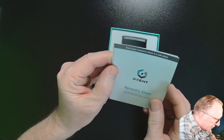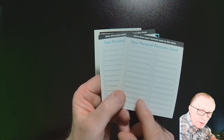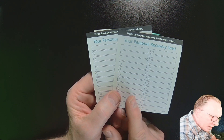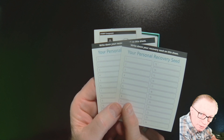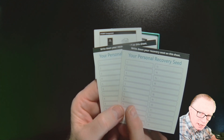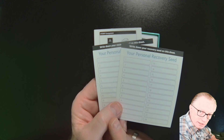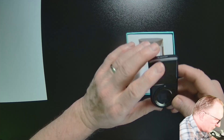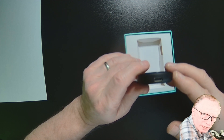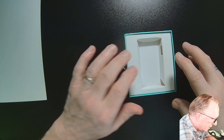We have our recovery sheet here — they give us a few. This is where you record your backup phrase; it's very important. This is the private key that the wallet will generate, giving us a backup phrase we can record in case something happens to the device so we can always get a new device and restore all of our wallets. It also has a USB-C connector, which makes it very versatile.